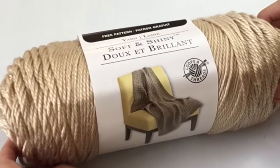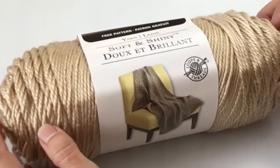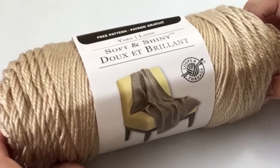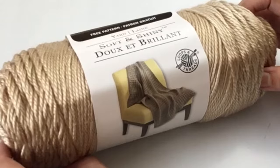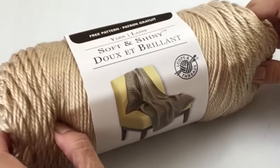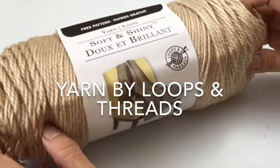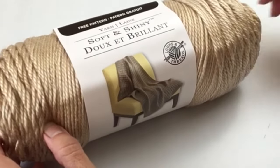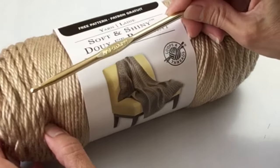Hello crocheters, welcome to Crazy Cool Crochet. In today's project we are working on a pillow cover and we will be using the Alpine Stitch, which is a very richly textured pattern, and using Soft and Shiny yarn by Yarn Lane in the color Iced Coffee, using an H-hook or a 5mm.